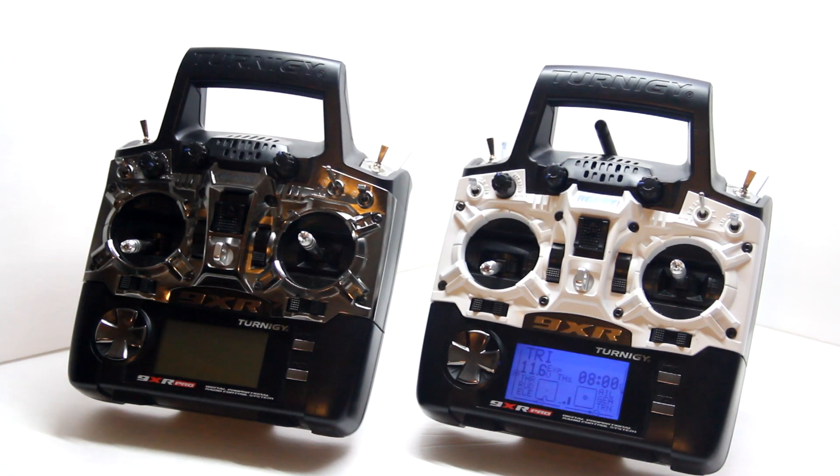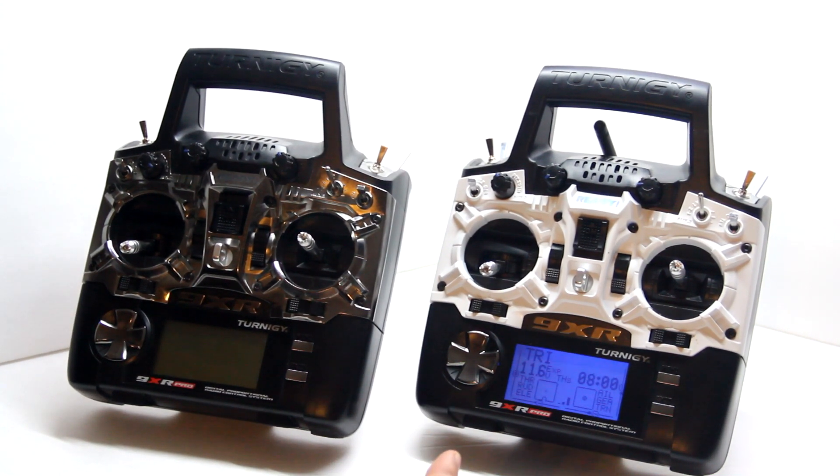It has 30-plus model memory — right now I have 32 models on this remote, compared to the 9XR which had about 16. The remote is $99.99, so not a bad price.